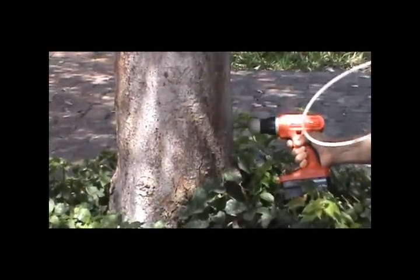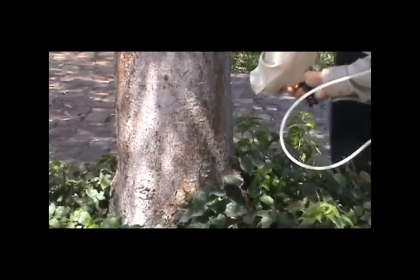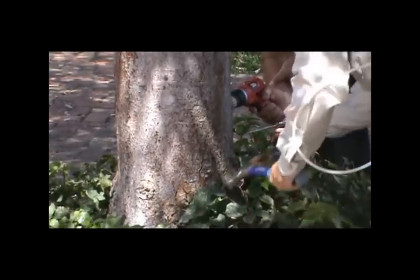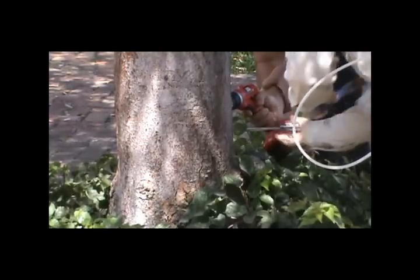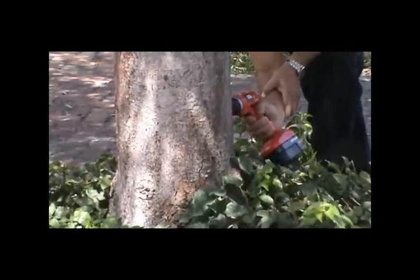The first step is to drill an injection point in the tree. These are placed approximately 4 inches apart, generally for every 2 inches of tree caliper. So a tree like this one, about 10 to 12 inches in caliper, would receive 6 injection points.